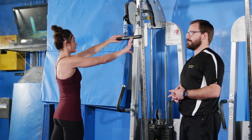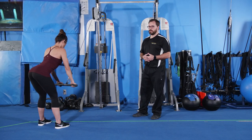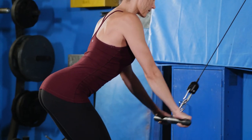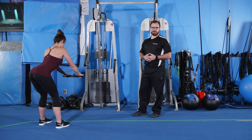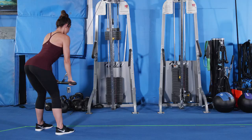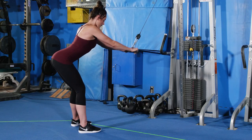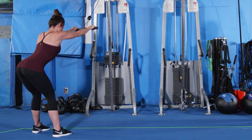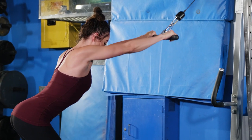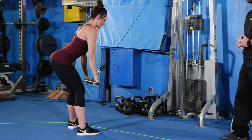Now we're moving into our upper body exercises. This is the cable pullover — Michelle will do two sets of ten. I find this exercise especially useful for swimmers. I'm looking for her to keep her abs tight and allow her lats to stretch as the cable goes up. This targets the lats, the long head of the triceps, and the major muscles used for swimming. We want to keep the elbows pretty locked out and pull the cable towards the hips.